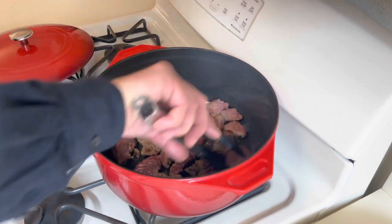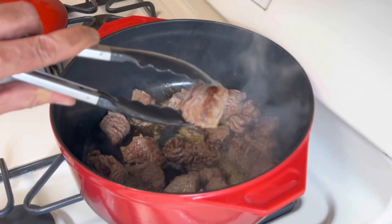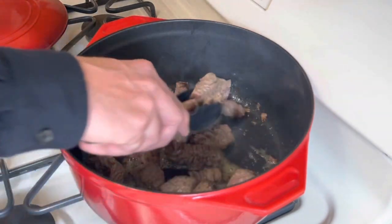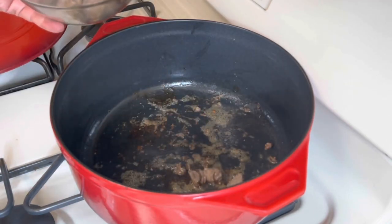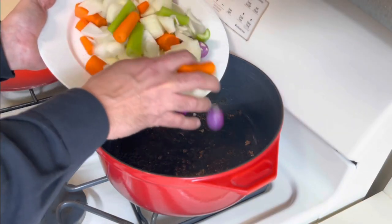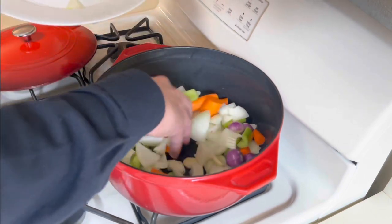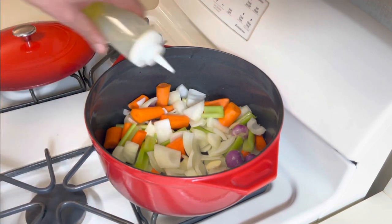We are not fully cooking the meat — we just want to sear it and get some color on it, just like this. I think it's ready now, so I'll take it out. While the pot is still hot, I'm going to add all the vegetables. I want to get some nice brown color on them on really high heat, and I'm going to add a little more olive oil.